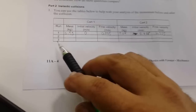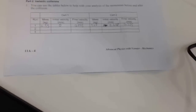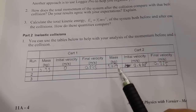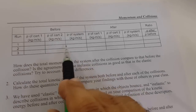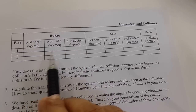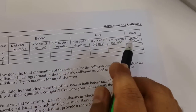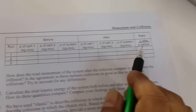We repeat this inelastic collision two more times by changing the masses of the carts and follow the same procedure to record velocities before and after the collision. In the second table for Part 2, we calculate the momentum before and after the collision for the two-cart system, record the momentum of both carts after the collision, and calculate the ratio of momentum after divided by momentum before.